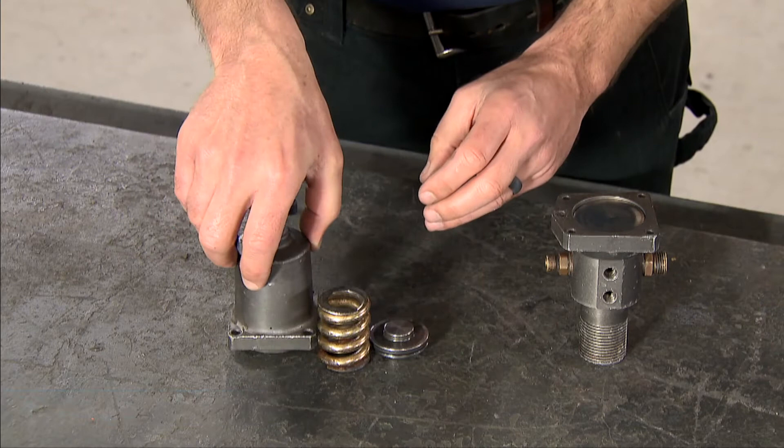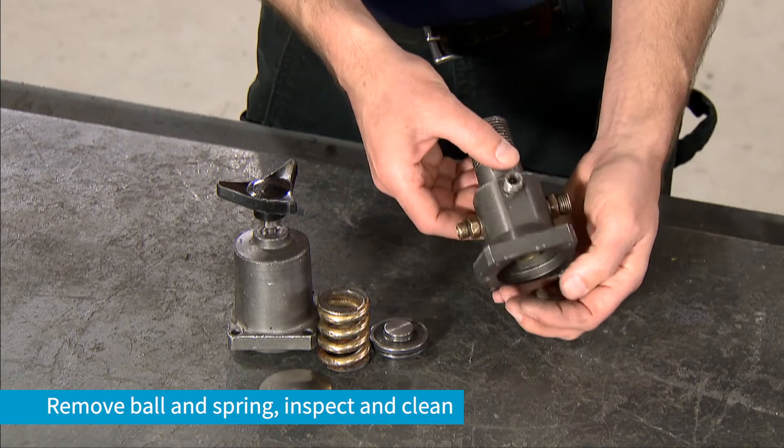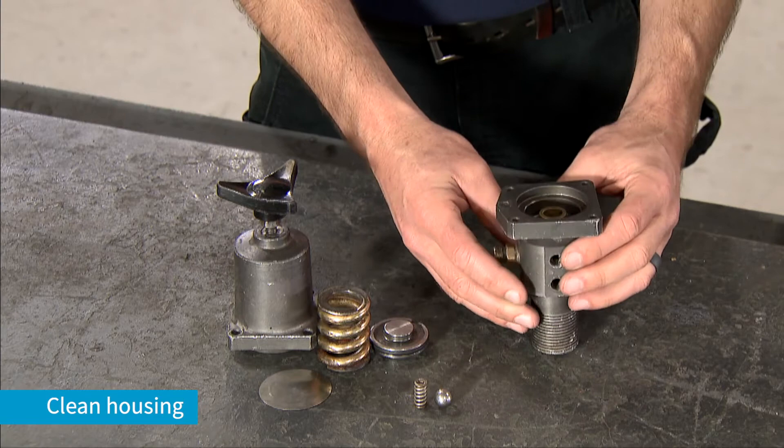Replace the regulator diaphragm during the rebuild, as it is a wear item. Remove the ball and spring, then inspect and clean. Next, clean the housing thoroughly. Once all components have been inspected and cleaned,